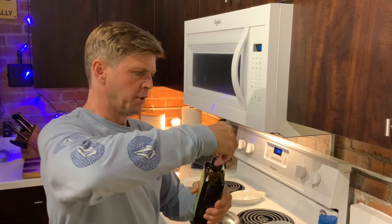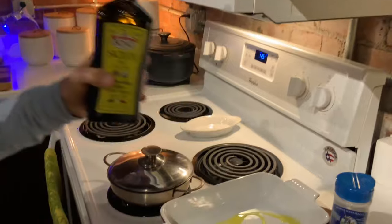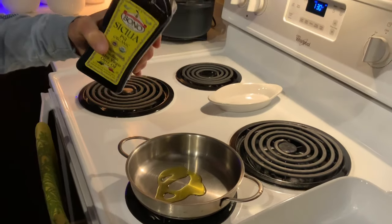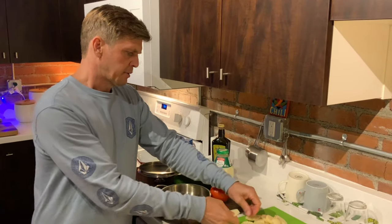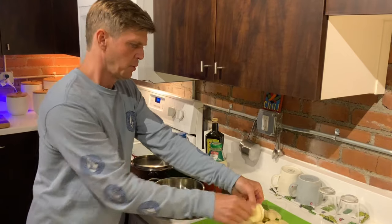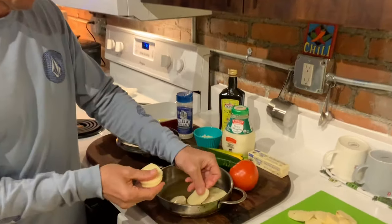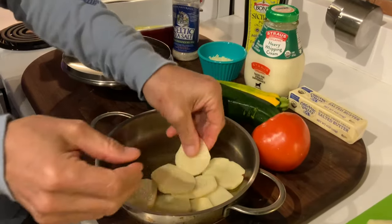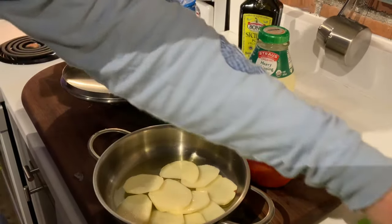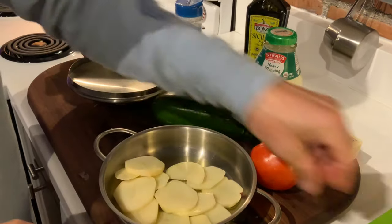I'm going to put just a tad of olive oil in the bottom of my two pans here. You don't need a whole lot — that should do just fine. Next, take your potatoes and layer them into the pan like so. When we put the sauce in, it'll go between the cracks and fill in the gaps.